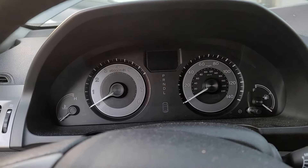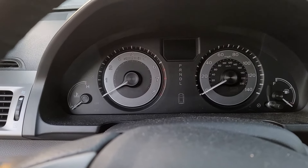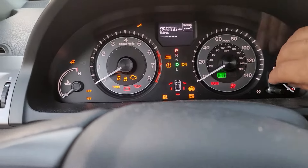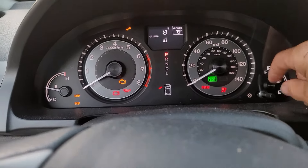Today I'm going to be showing you how to do the oil reset maintenance light on a 2016 Honda Odyssey. We're just going to put the key in the ON position but not starting or running, and then we're going to press and hold this button right here.